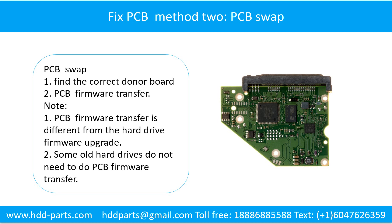Fixing the hard drive printed circuit board — Method 2: The printed circuit board swap. Step 1: Find the correct donor board. Step 2: The printed circuit board firmware transfer.